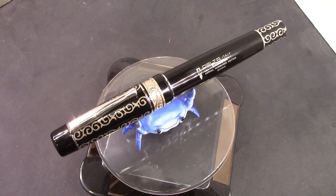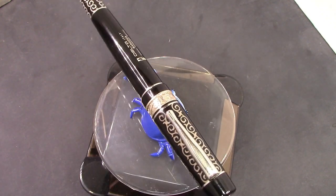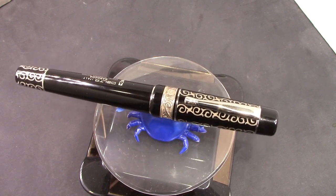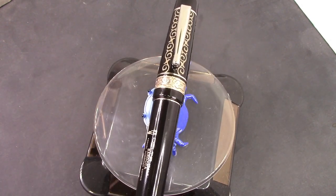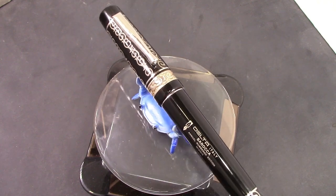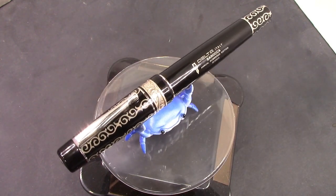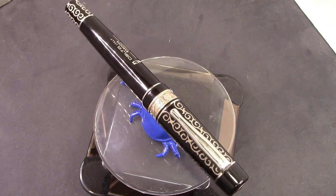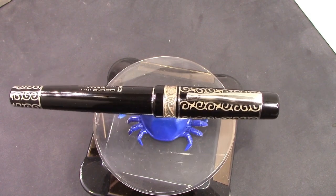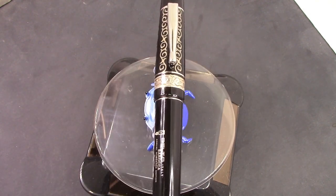Hello, welcome back to another pen talk. Thanks for tuning in. Thanks for continuing to follow me on my pen journey. We're going to delve into a pen that I haven't done a review on for a long time. It used to be my most popular pen to review many years ago, but a fellow pen enthusiast has lent me this pen, so I need to show it to you.